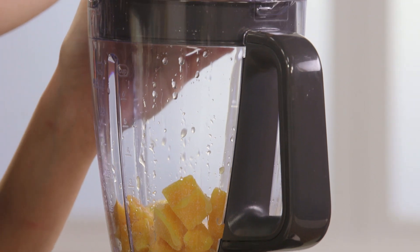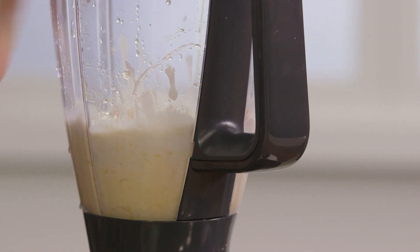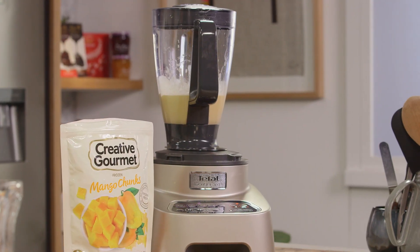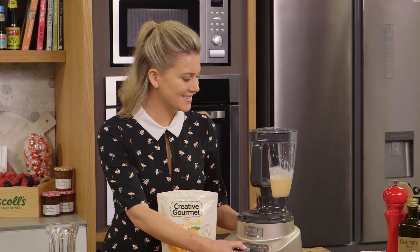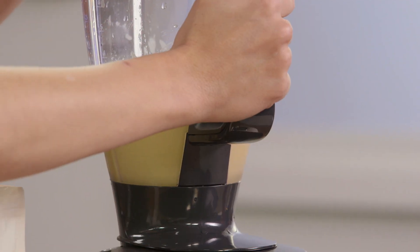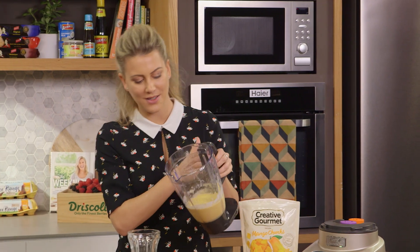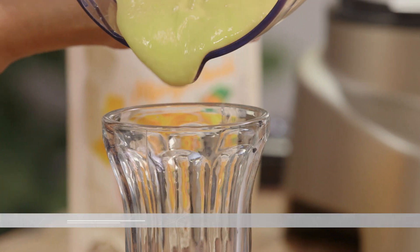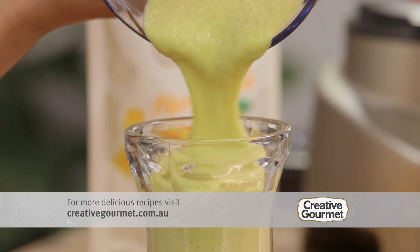I'm going to blend it until it's really smooth. After giving that a really good blend, we have a delicious thick mango smoothie.